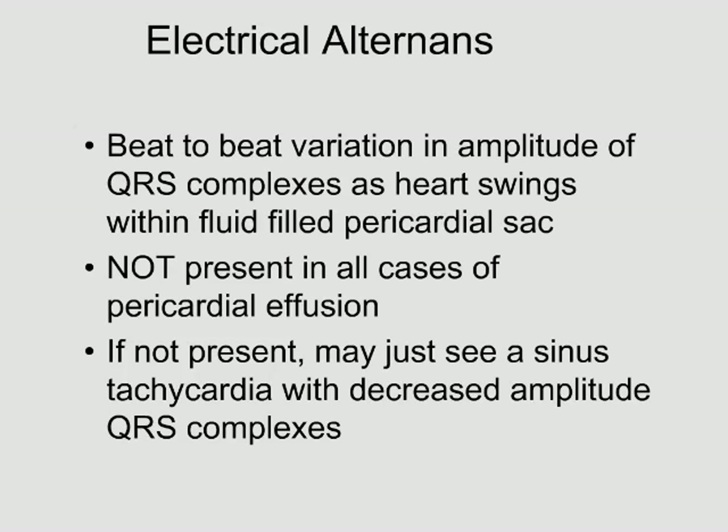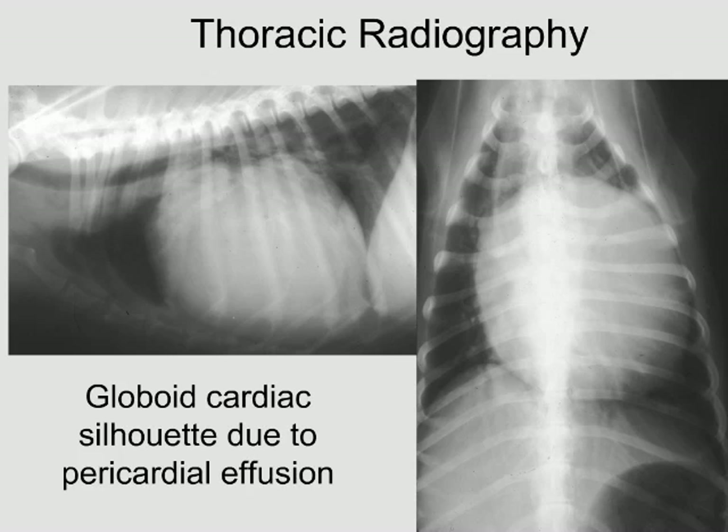If electrical alternans is not present, you may just see a sinus tachycardia with a decreased amplitude QRS complex. You get sinus tachycardia because the fluid in the pericardial sac is compressing the heart, decreasing cardiac output, and the heart rate goes up to try to compensate. The decreased amplitude is because the fluid in the sac dampens down the electrical signal that reaches the body surface.